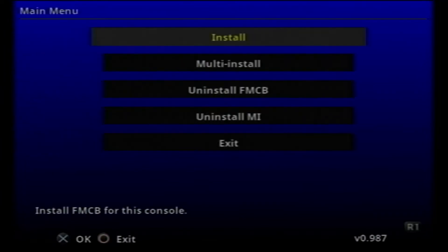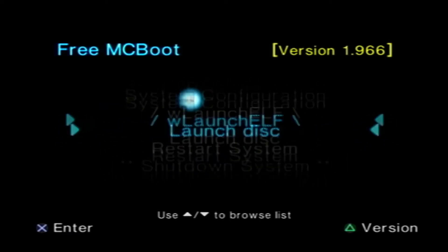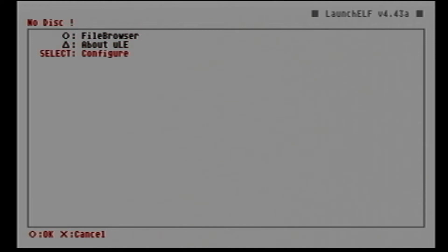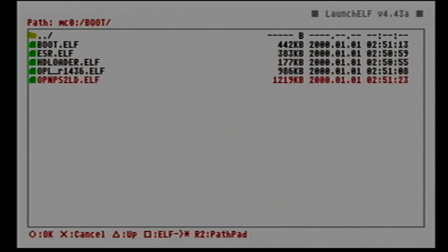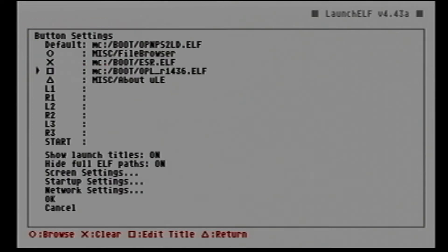Once the installation is complete, exit back to the PS2 browser and you can now see the new browser with FreeMCBoot installed. If we go to launch.elf it will take us to where we can configure our launcher. Here we can find all the applications in the boot folder and organize them however we want, so we don't have to go back to the boot folder each time we want to use an application.